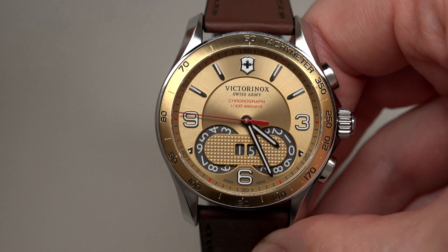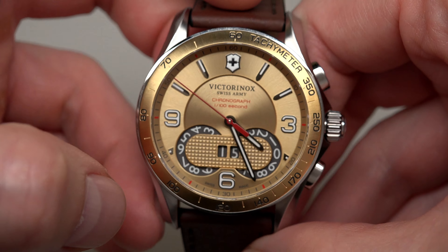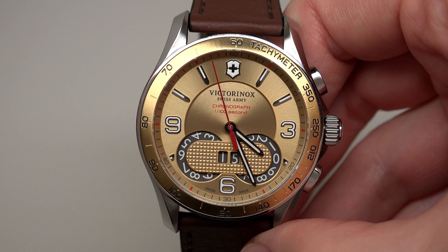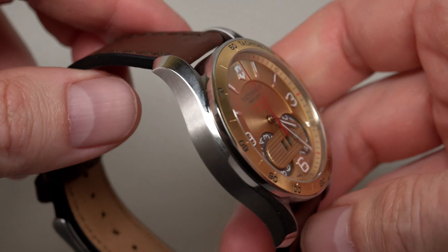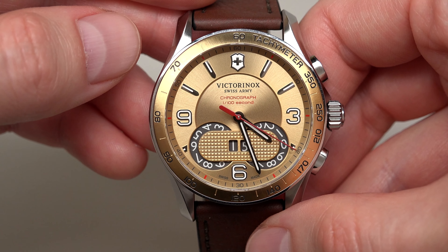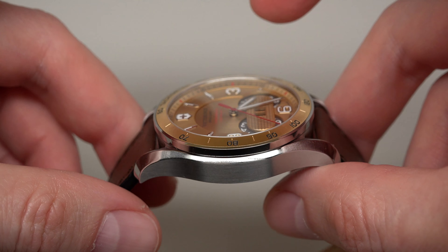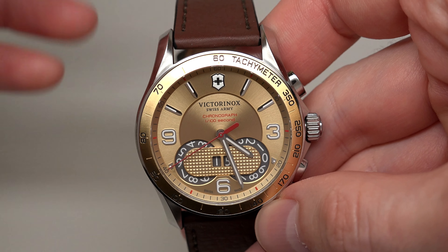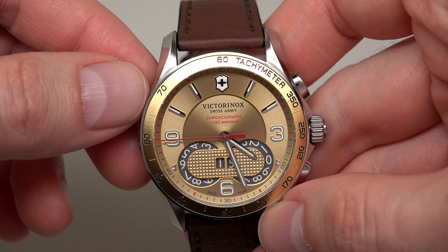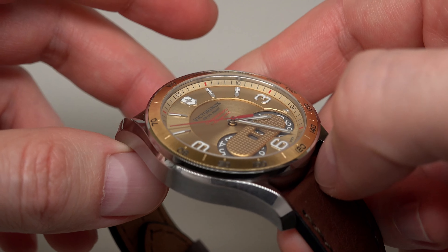The watch has a Swiss quartz movement. Perhaps you can see on the bottom 'Swiss made.' It's very cheap at $175, but it's still made in Switzerland. Quartz movement. Stainless steel case. Case size is 41mm and thickness 12.3mm. At $175, it still has a sapphire crystal — very nice. 100 meters water resistant, 330 feet.